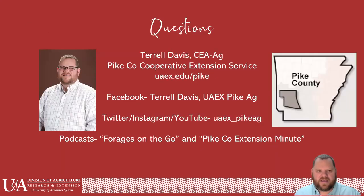If you have any questions, here is my contact information. I'd love to have you follow me on social media — Facebook, Twitter, Instagram, and YouTube is where I post a lot of my stuff. I also have a podcast called Forages on the Go, a 20-minute podcast once a month, and the Pike County Extension Minute which we try to do once a week. It's been great to have you, and I hope this information will help you make a decision on how you can fill in the gaps in your forage system.